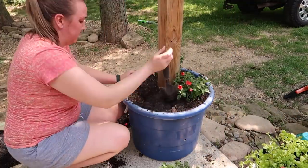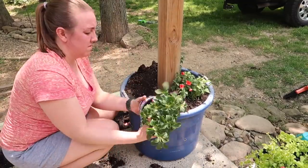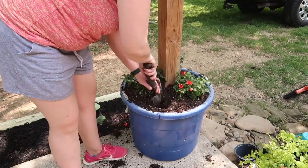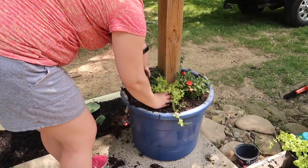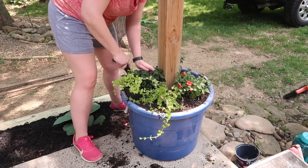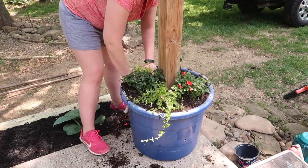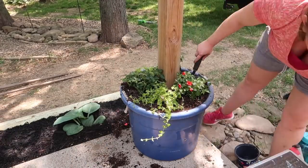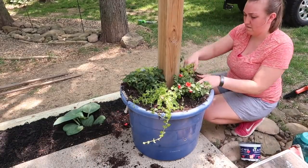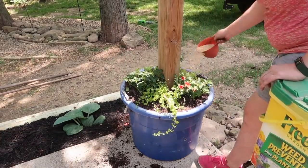Here's my problem — we have chickens, and I have bought so many flowers but by the time I got time to plant them they had destroyed them all. As soon as I got done planting these I let them out and they came running immediately because they knew something was different. We heard that if you put cayenne pepper around your flower beds they won't get in there, so you'll see me sprinkling a little bit of cayenne pepper. They thought it was like a gourmet meal — they loved it. And they still got in the mulch and destroyed all the flowers in the pot I planted.